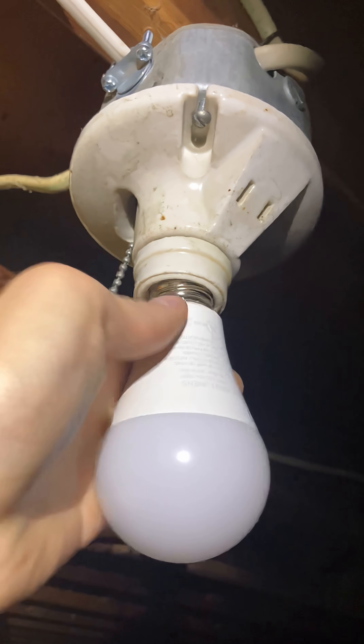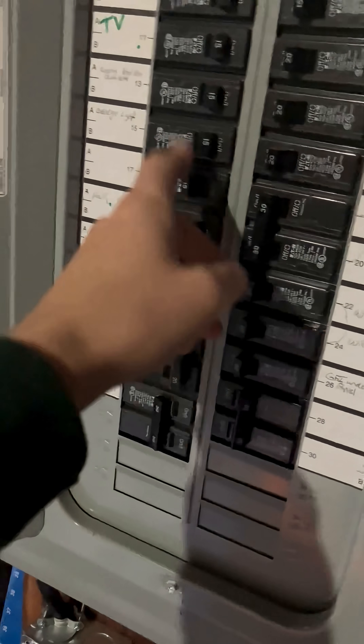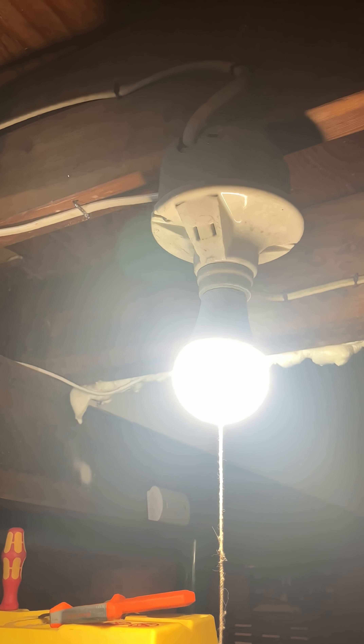There's the light bulb, just gotta turn on the breaker and see if the other lights are on. One light's on — let's see if the other ones are on. Boom, there we go. Four other lights came on, pretty happy.